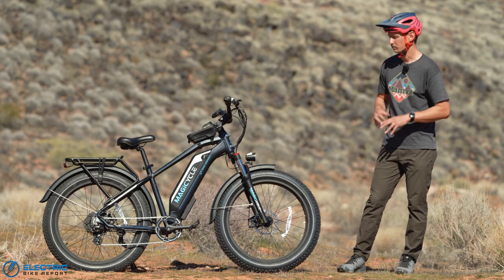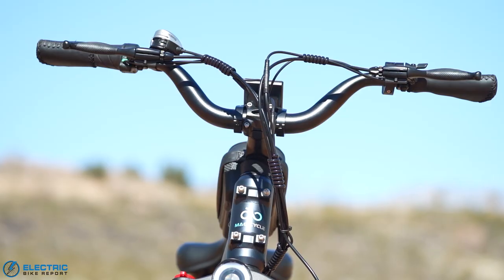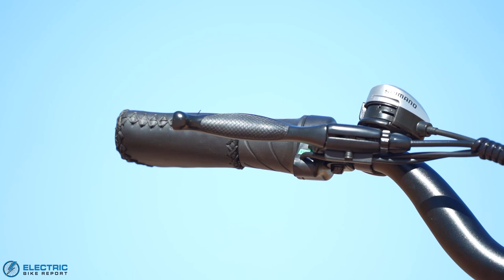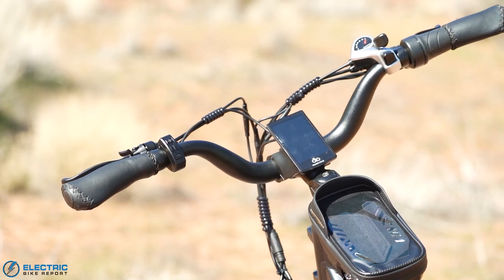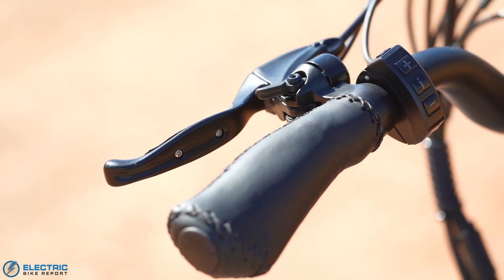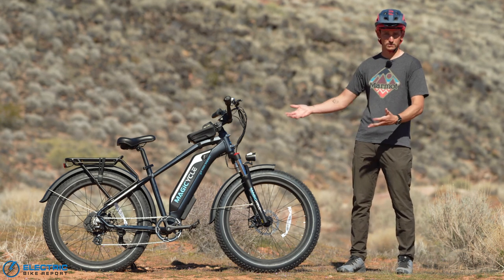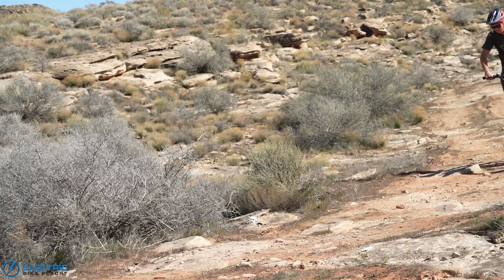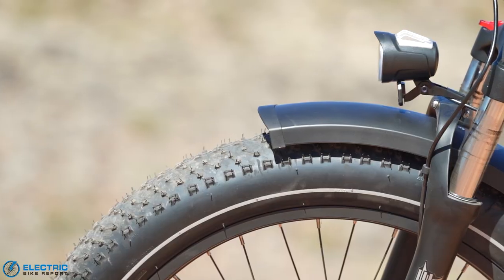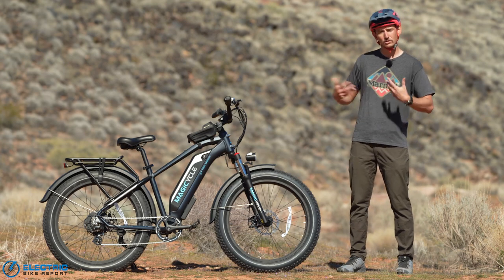In the cockpit and handling department, the Magicycle Cruiser is fairly standard for an affordable electric fat bike. You've got flat riser-style handlebars with a twist throttle on the right, faux leather stitched grips, and a normal cockpit experience overall. Handling is as advertised — very balanced, handles its speed nicely, and feels confident in corners. Even on gravel roads it handles well. The fat bike tires offer good grip, and the front suspension fork helps dampen vibrations. All around, it's a good-performing e-bike in cockpit and handling.